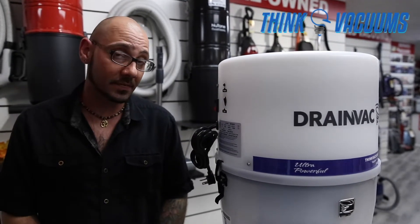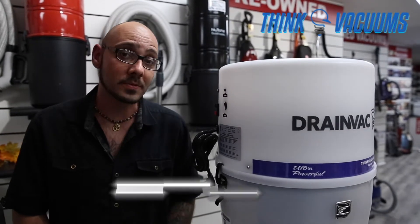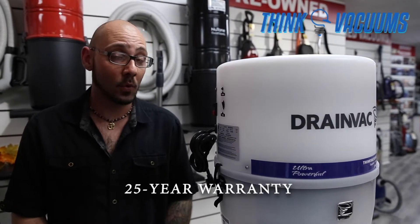If you're looking for a good comparable model to the Nutone PP6501, I strongly recommend the Drainvac Powerhouse. This particular model pulls 790 air watts and comes with a 25-year warranty.